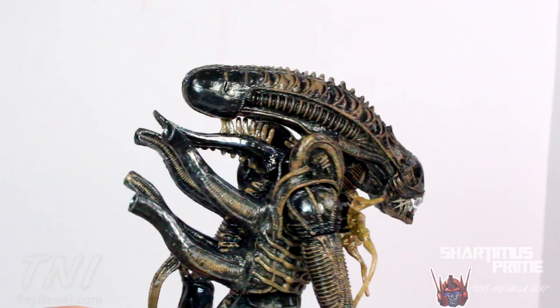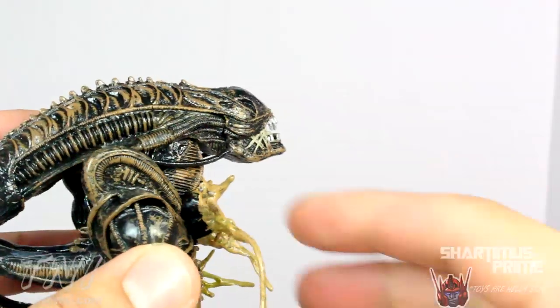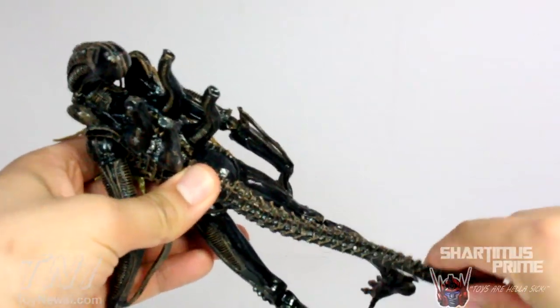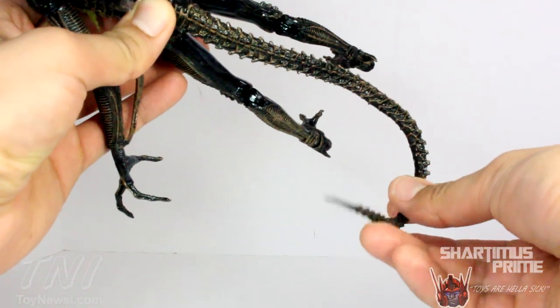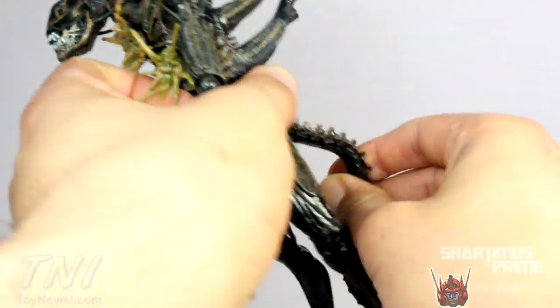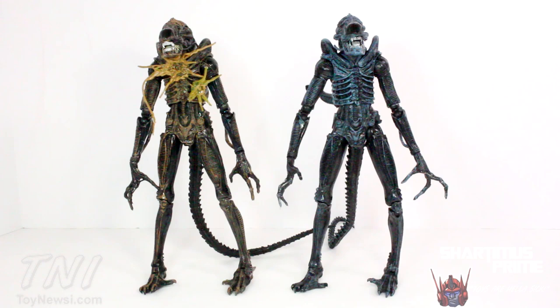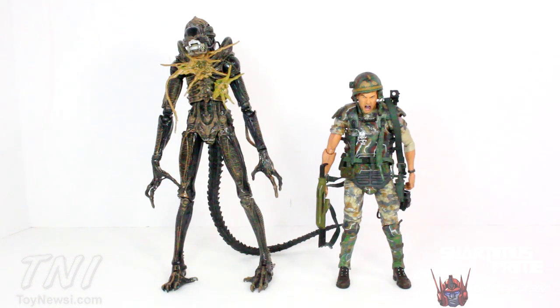His awesome bendy tail bends all the way down to a certain point — from there it doesn't bend anymore, but you can tell there's a wire in it. You can position it pretty much any way you want, bending it up and down and side to side. This Xenomorph Alien figure stands close to 9 inches tall. Here are both Xenomorph Warrior figures side by side looking very identical. And here he is next to big-time letdown Spider-Man, and then compared to the Hudson figure.